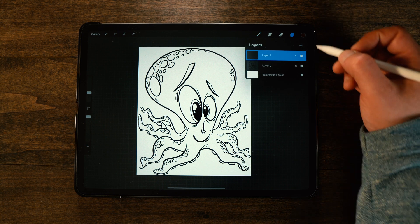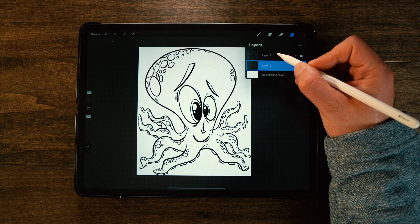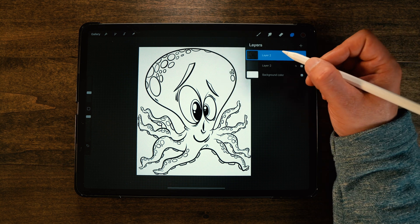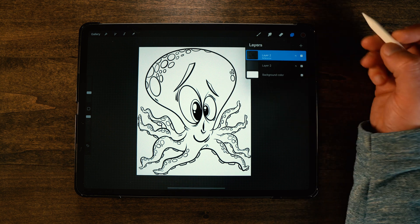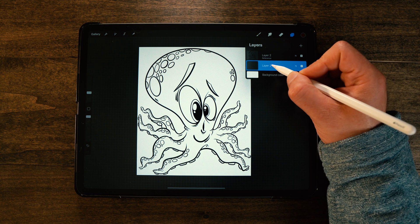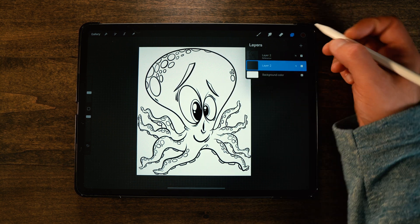First thing I'm going to do is make a new layer and drag it down underneath the line art. So we've got the line art here, we've got our new layer here, and I'm going to go to that top line art layer and set it to Reference. That's going to allow us to fill in on this layer and color in without affecting our line art layer.